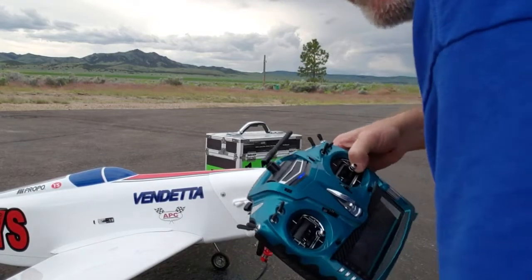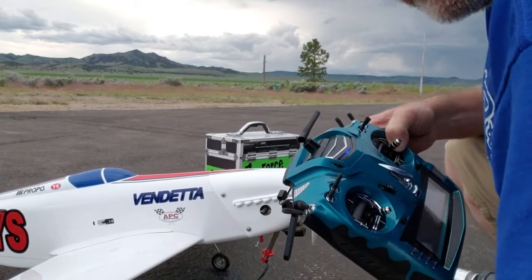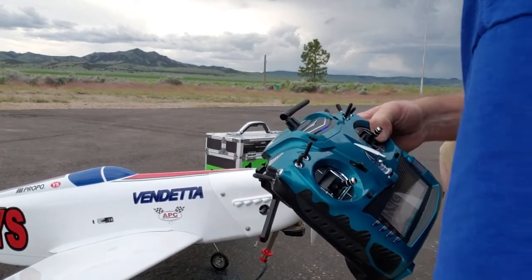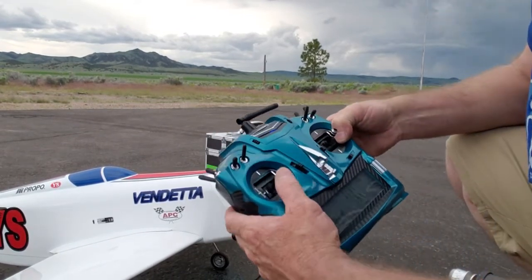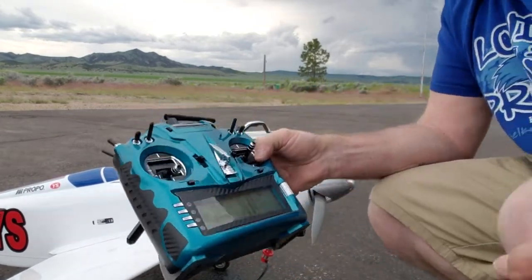Alright guys, I'm out here. I thought I'd put together a quick little video on starting a YS engine. I've seen a lot of people at different clubs, different races, different venues fire these things up and just throw the throttle wide open and go.